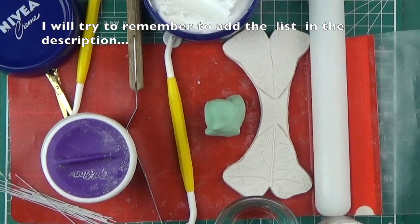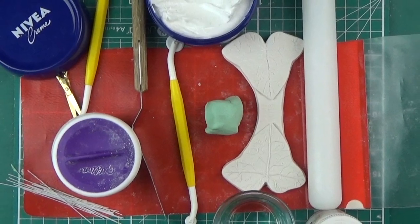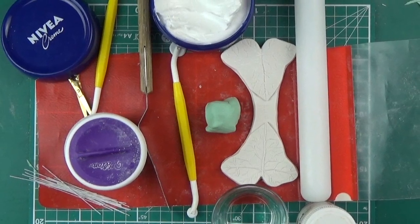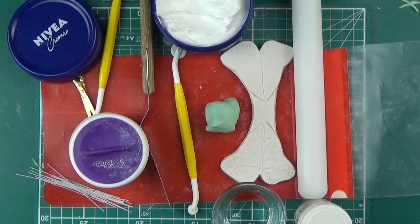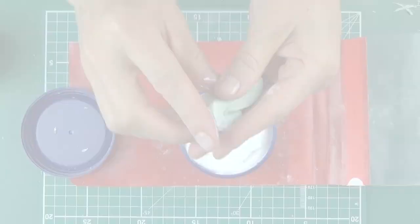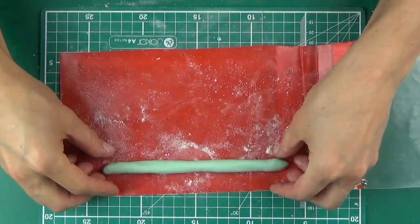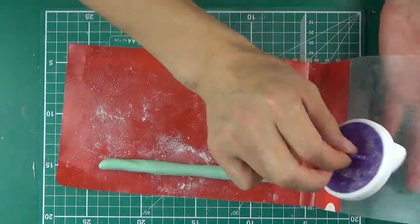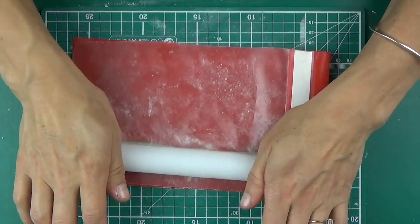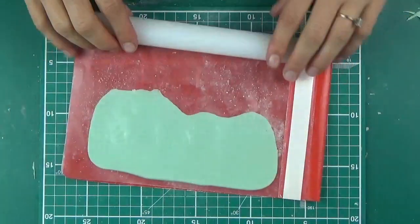Today I'm not going to be doing a demo in gum paste, and in fact I'm not even going to do it in cold porcelain. Someone very kindly let me use some potato paste, a different polymer clay, and this is what I'm going to be using. It's very similar to cold porcelain in the way you handle it, so I am going to be using the techniques I use for cold porcelain and gum paste, as that's my original medium.